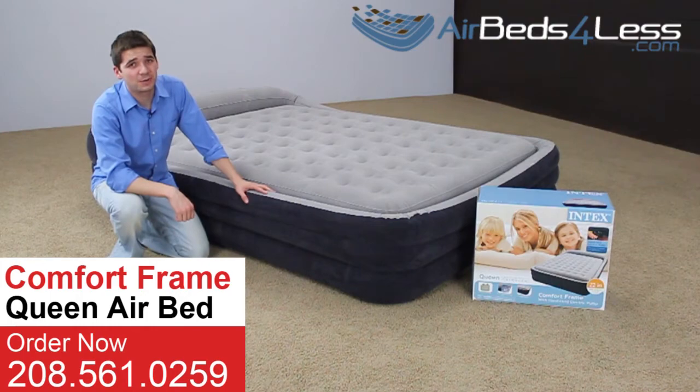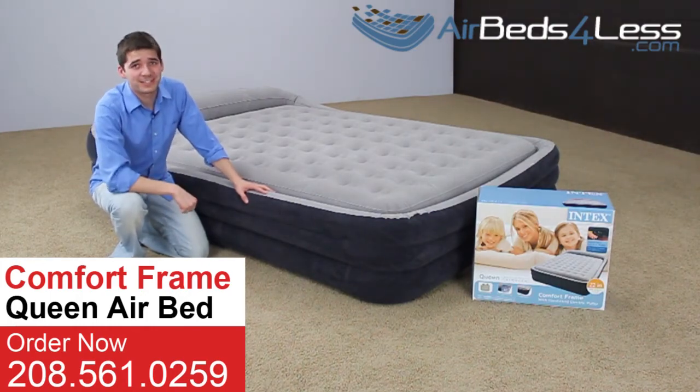This has just been a quick look at the Intex queen-size comfort frame airbed. Pick up yours today at airbeds4less.com.